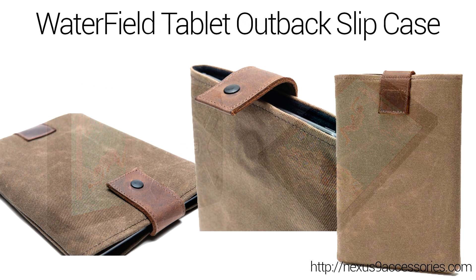If you're more interested in a sleeve and don't want a case that permanently affixes to your tablet, Waterfield has a great product in their Tablet Outback Slip Case, now available for the Nexus 9. These are made from very high-quality genuine materials and will fit your tablet perfectly, unlike some universal-size sleeves. There's a magnetic clasp to keep it shut on the go, and the interior is lightly padded to shield your Nexus 9 from knocks and jostles if you toss it in a backpack or laptop bag.